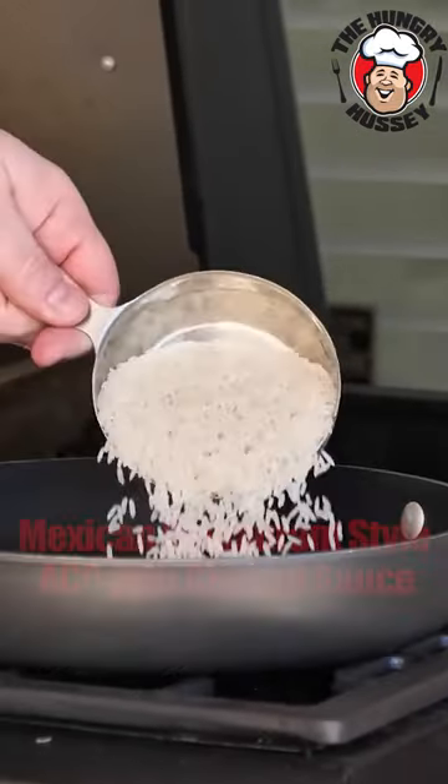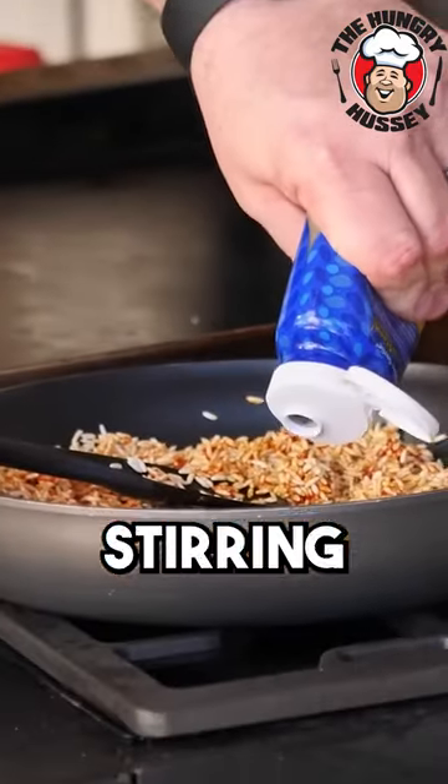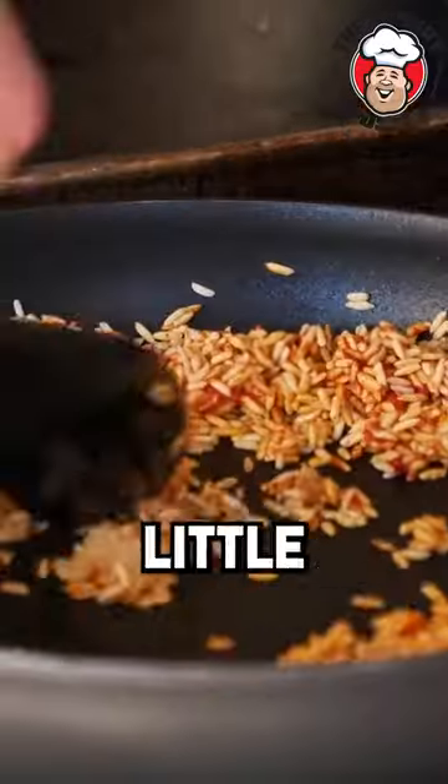We're going to have a dish at the Mexican restaurant. What we're going to do is toast our rice. We're going to add some tomato paste. After stirring in the tomato paste, now we're going to add just a little bit of garlic.